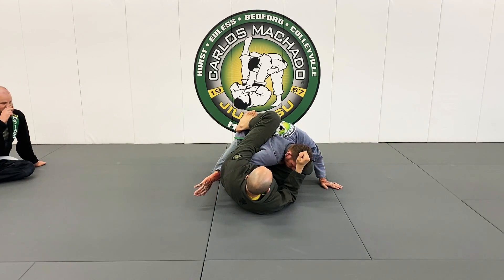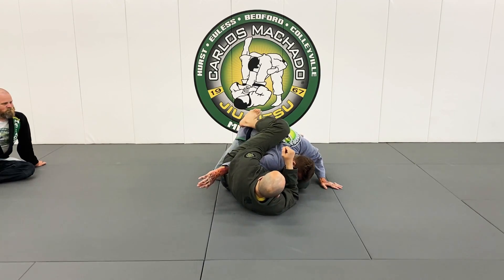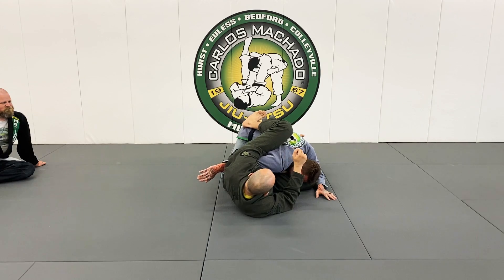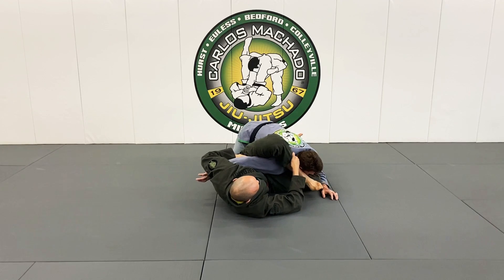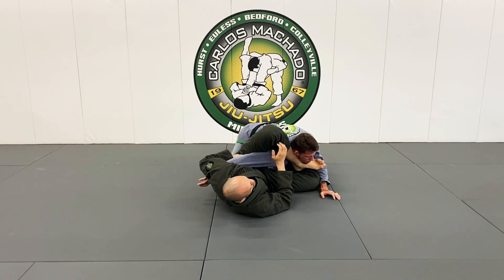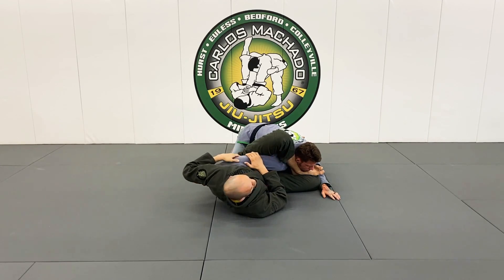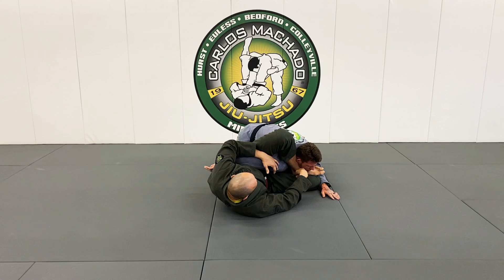Now I have his shoulder here, my knee here, and you can have a shoulder lock here. But what you also have is the ability to actually get your foot over the head — and then you have an omoplata. The omoplata is basically a shoulder lock.